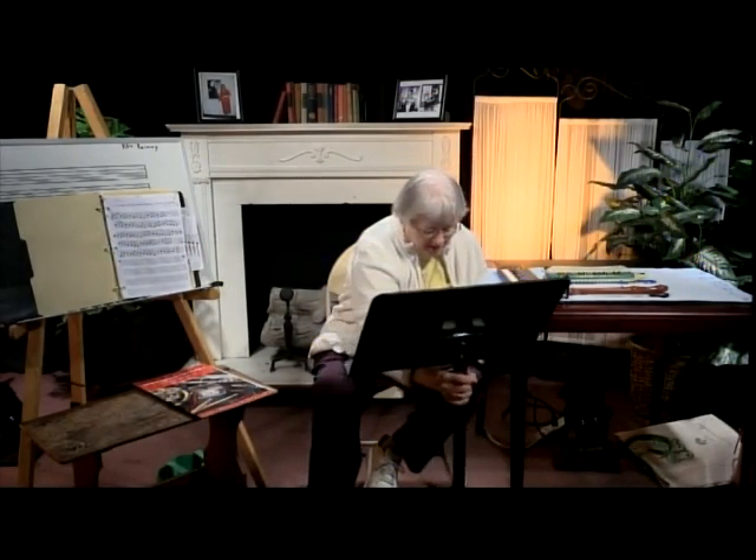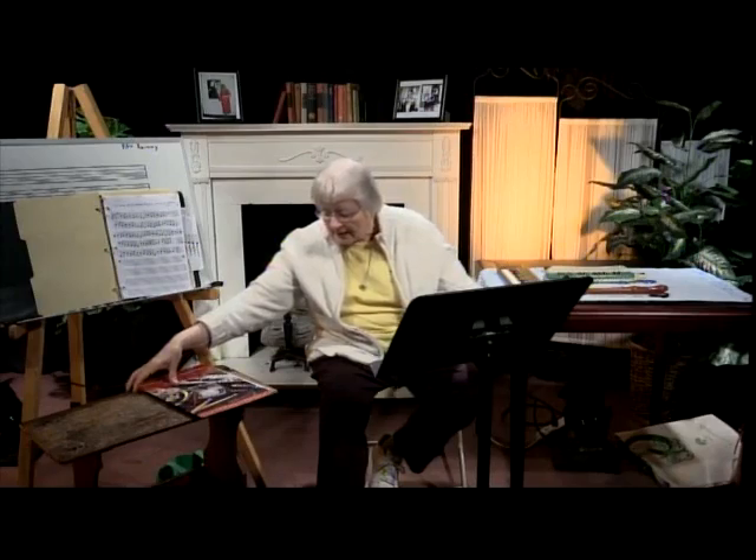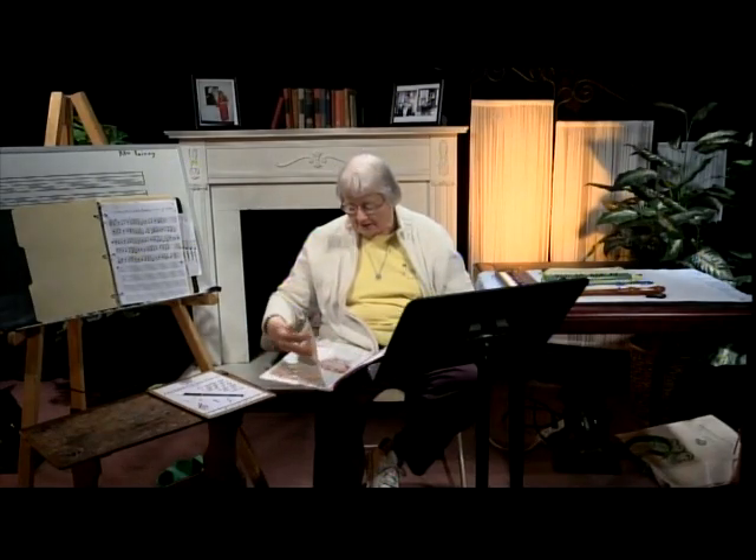I also want to talk to you about instruction booklets. When you first start to learn how to play, you'll be given an instruction booklet. I have a couple here to show you. This is a flute book — it's called the Standard of Excellence. I've used Standards of Excellence for many different types of instruments. What an instruction booklet will do — and I'll open this up — first of all, it shows you how to hold the instrument, how to place your mouth on the instrument.